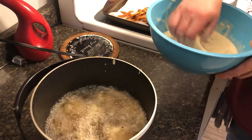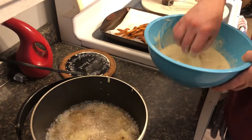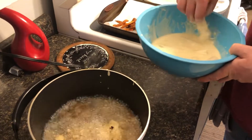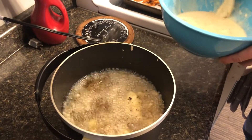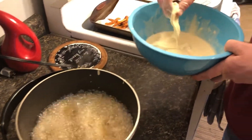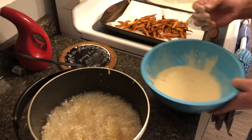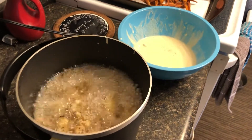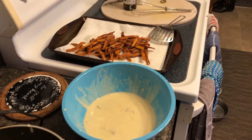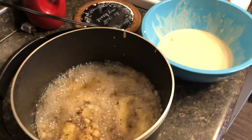They look like middle school boys at a dance — you don't want that. Drop enough in so they're not touching each other, then let them go for about three to five minutes depending on the size of your chunks. Whole fillets will take considerably longer.